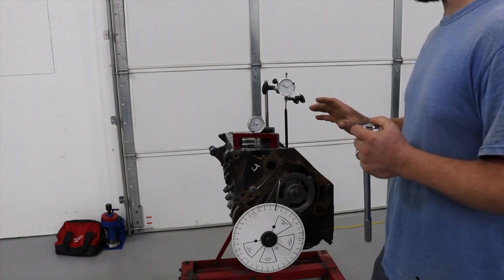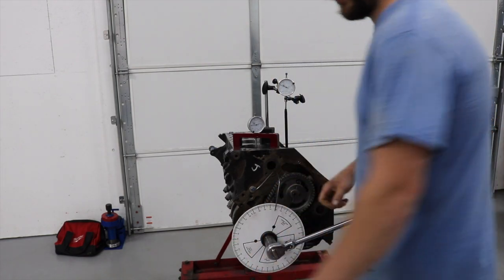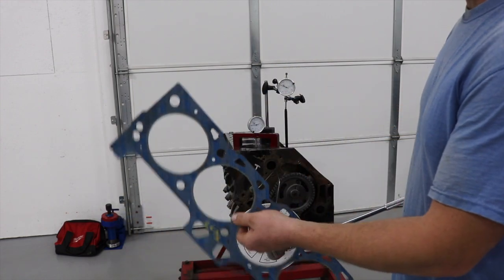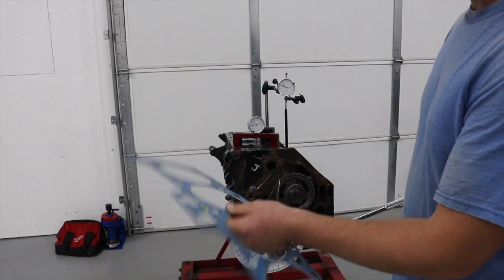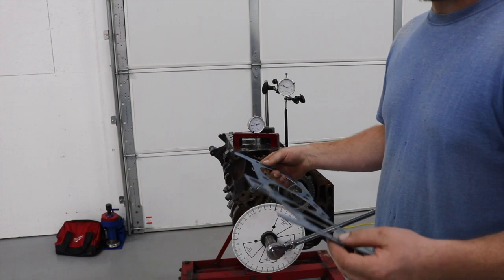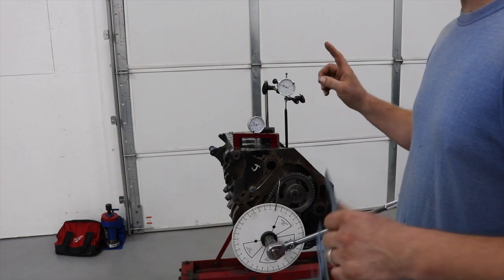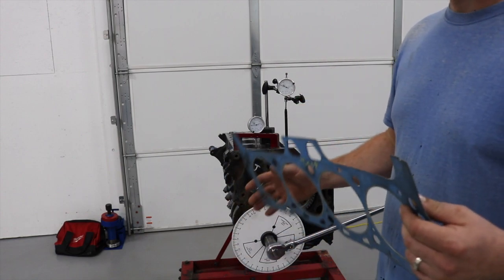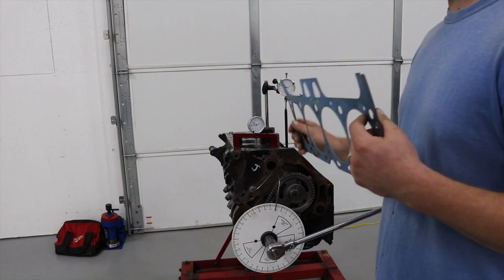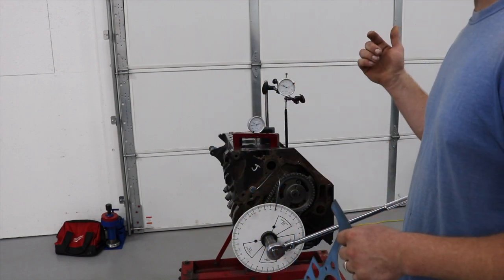The way I check piston-valve clearance is a little different - I'm going to put the cylinder head on and do a rundown of that. Make sure you have a head gasket of the same compressed thickness. This is just a generic Fel-Pro head gasket - it's 41 thousandths compressed. You don't really need to torque the cylinder head on, just drop it on and zip a couple head bolts in halfway. I'm going to check piston-valve clearance with a dial indicator as opposed to clay. You should use clay if you're going up in valve diameter or changing valve angle, just to see radial clearance.